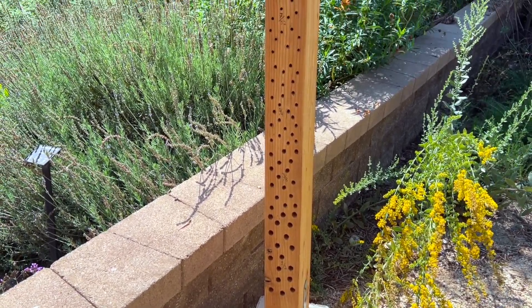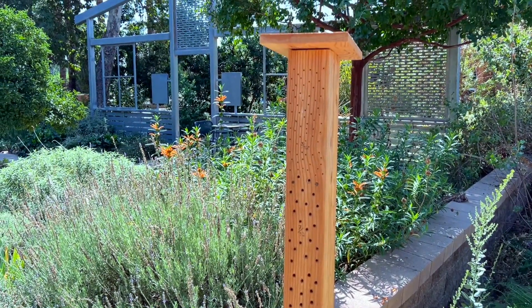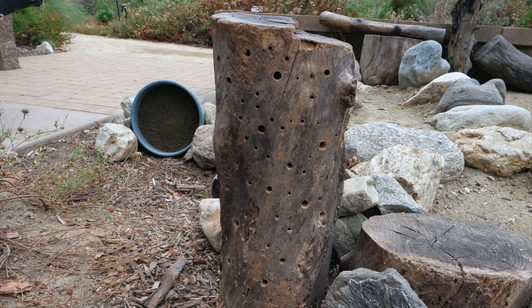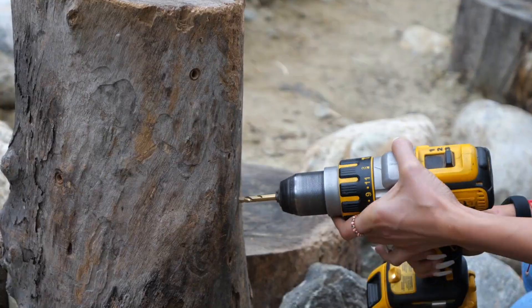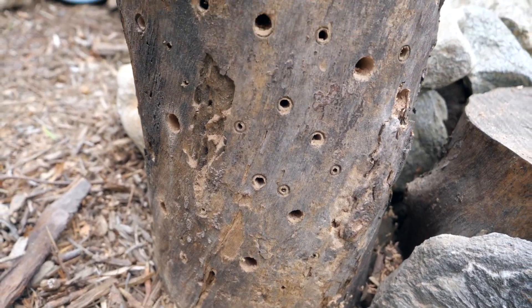Now that we've successfully made a proper bee hotel, we should place it somewhere it'll get full sun and some afternoon shade. If you prefer a more native look in your garden, you could always use any untreated wood material you have laying around. To achieve this, all you'll need to do is drill bee sized holes. Providing habitat for native bees does not have to be difficult. And now you have another interesting feature for your garden.